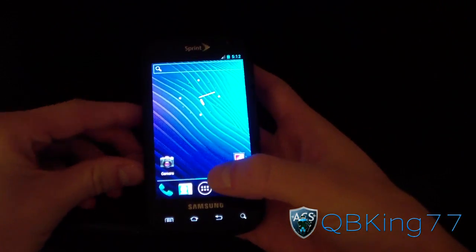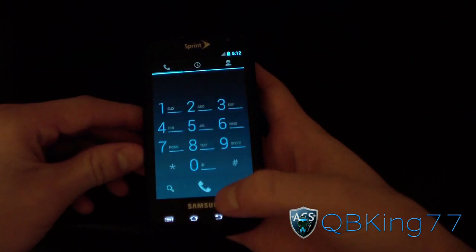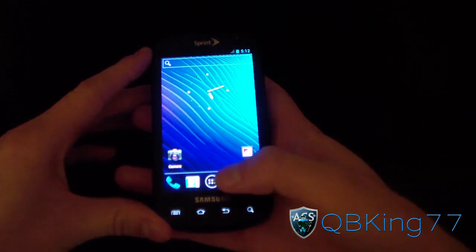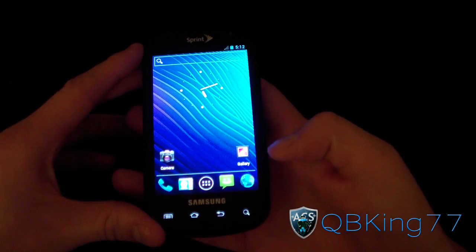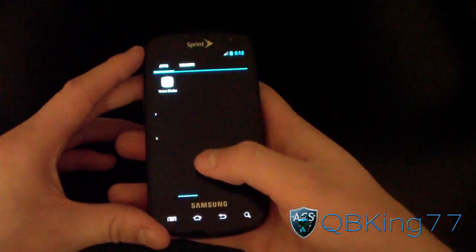But overall, everything is smooth, fluent, fast — everything is opening up well. You've got pretty much everything, a lot of things working. I'm not going to say everything, but definitely a lot of things working. This is just a teaser video, so definitely expect it soon, because everything is really great, running smooth as you can see.